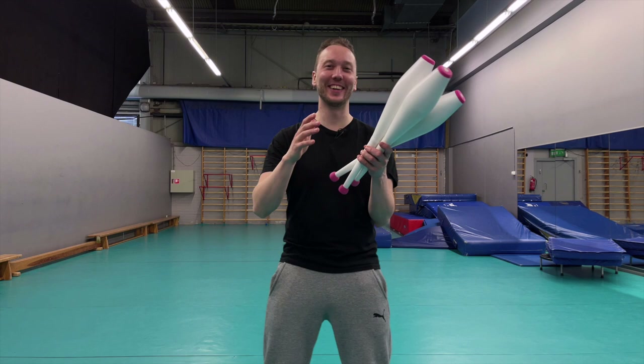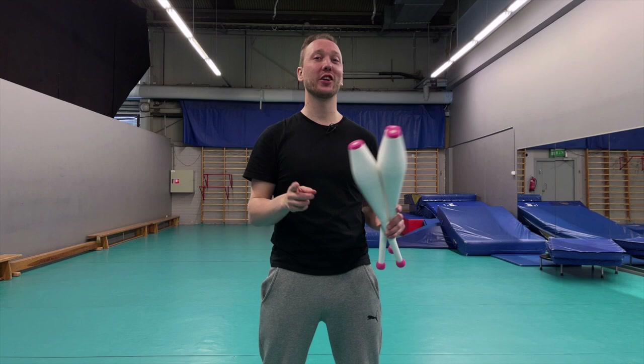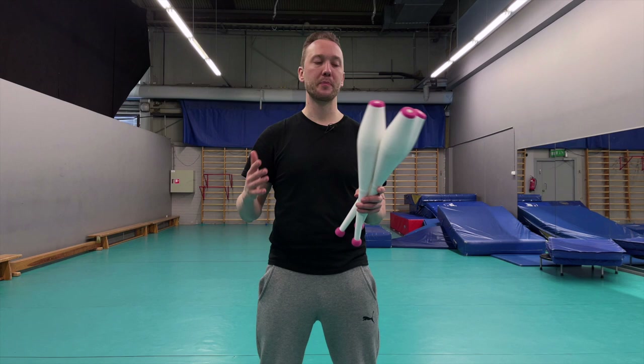Welcome back! My name is Lauri Koskinen and I'm a professional club juggler and juggling teacher. Today I want to teach you the three club sequence. It's a very short, very nice three club sequence. You can use it as is, take parts of it, break it into separate things, add to it, or just use it however you want.